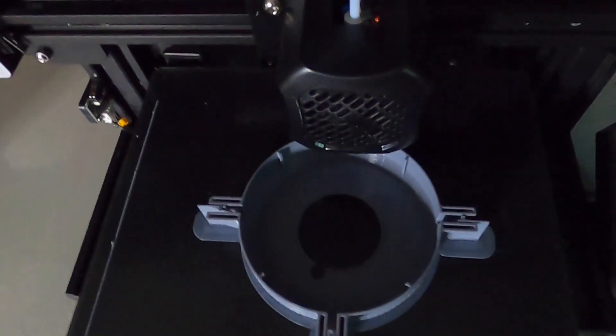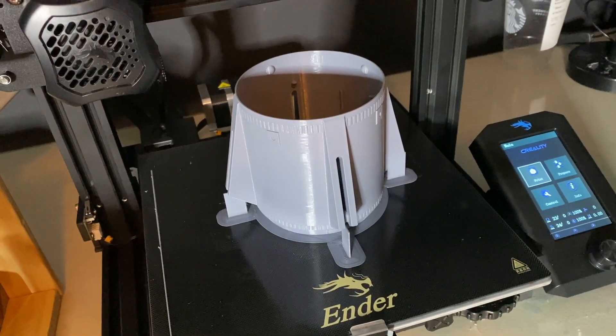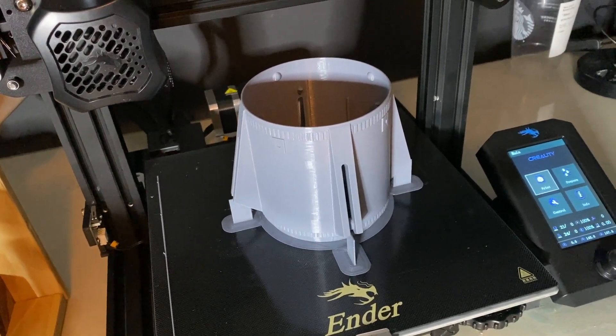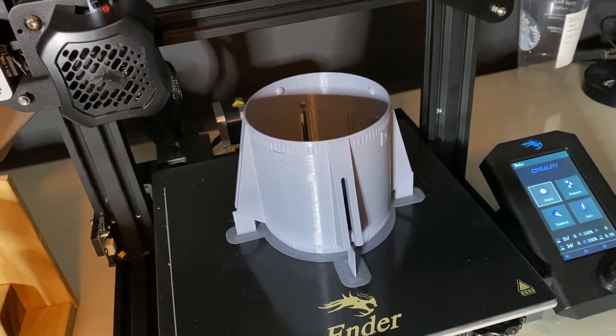Today we're going to focus on our completely 3D printed version of the vintage Mars Lander. This is a straightforward print. All the instructions are clearly laid out on the Thingiverse site and I'll leave a direct link down below. No supports are needed — they are perfectly built into the design.